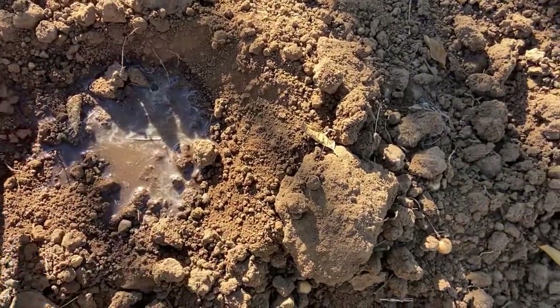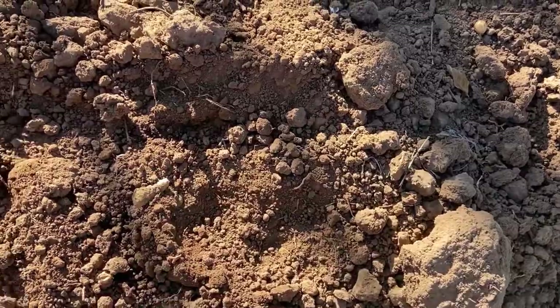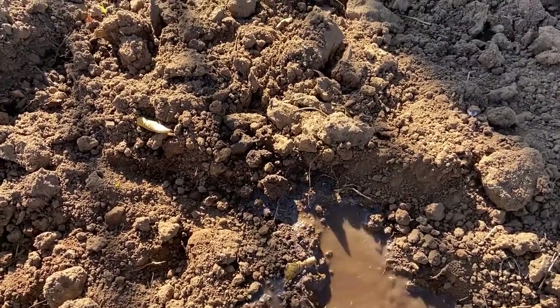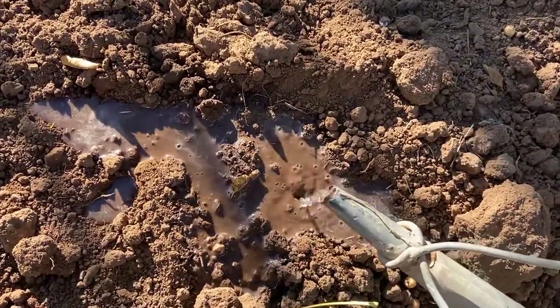Cover it up again. Since this Cape is in a drought season, let me add some water again. Now I hope my mom will take care of them while I'm away — please, please.